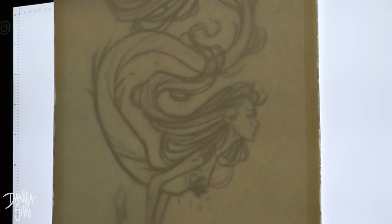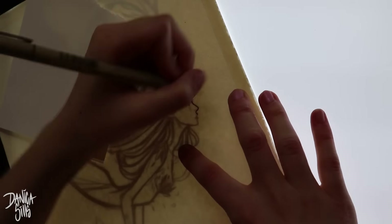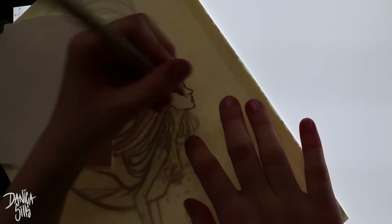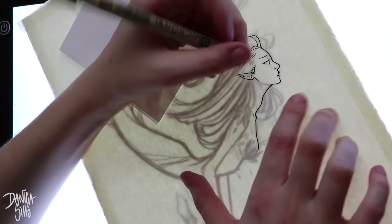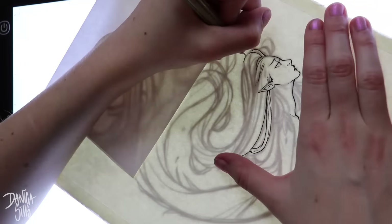Hi guys and welcome back. Today is my Saturday piece and I'm working in watercolor and I'm doing a mermaid. I've been really wanting to do more fantasy-specific artwork lately. I feel like a lot of my stuff leans towards the fantastical element, and this one I really just wanted to go all in and do a fantasy character.